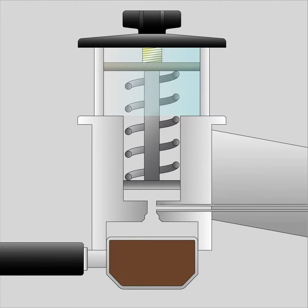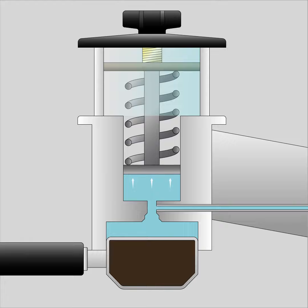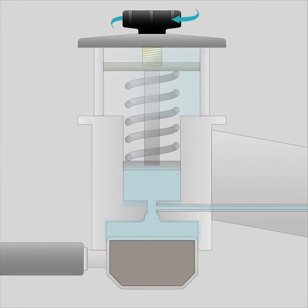Let us now explain how this new system works. After the coffee puck is saturated with water, back pressure develops. This rising pressure is absorbed by the spring-loaded piston. The compressing spring allows the pressure to slowly and progressively build up. You can easily adjust the spring with the knob on top, giving many variations to play with.